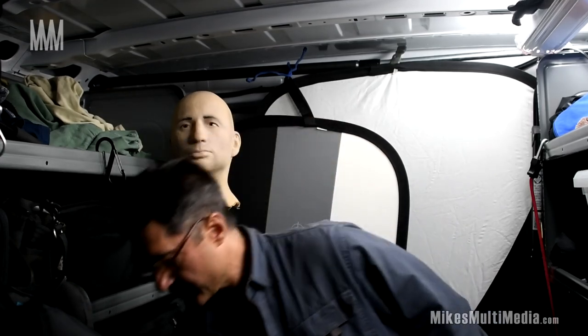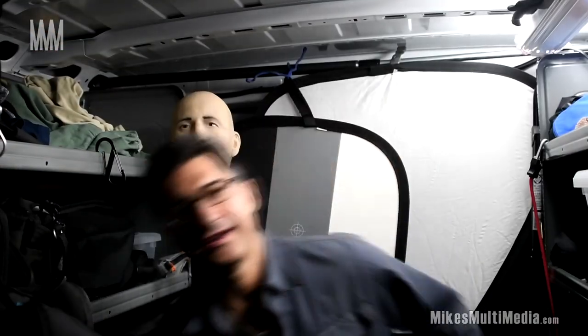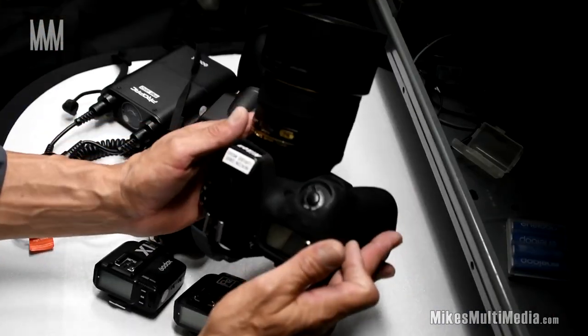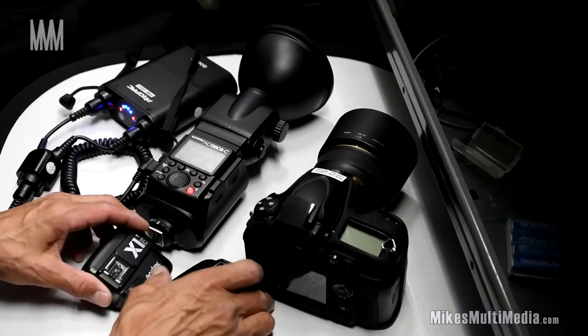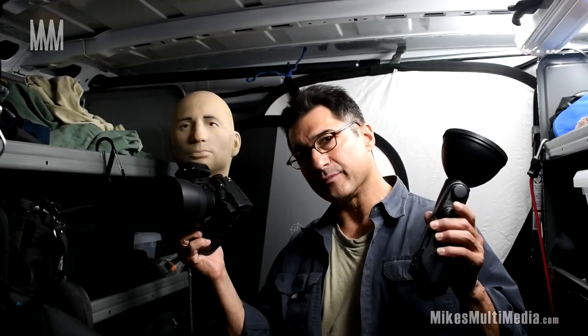Hey guys, this is Mike from Mike's Multimedia. Today I'm going to test out whether or not I can fire this Canon-based Godox 360 flash system using a Nikon DSLR with a Nikon R2 transmitter. I'm going to get this set up, run some tests, and let's see how it goes.